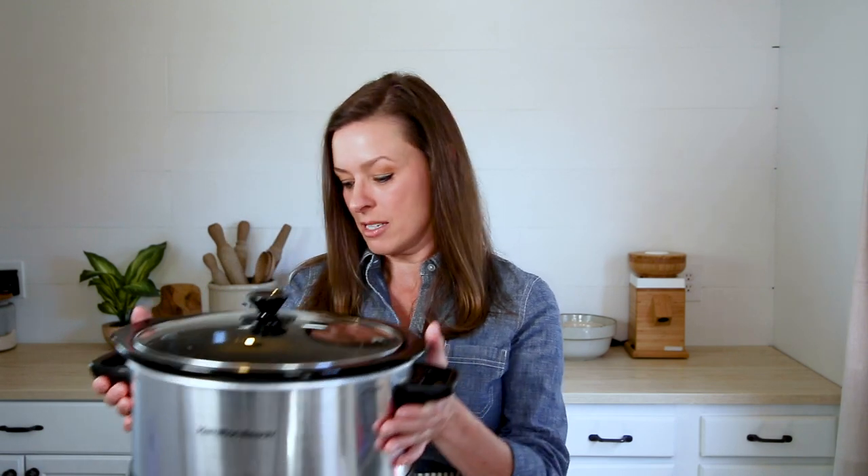Hi everybody, welcome back to our kitchen here at Little Spoon Farm. In today's video, we are kicking off our summer sourdough series and we are really happy to share our first recipe, which is slow cooker sourdough bread. We are going to show you how to bake a delicious loaf of sourdough bread in your slow cooker so you don't have to turn your oven on in an already hot kitchen, but still enjoy sourdough bread all summer long. Stay tuned and let's get started.